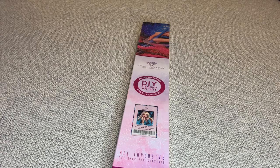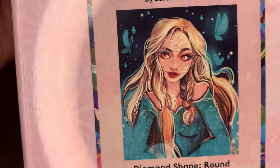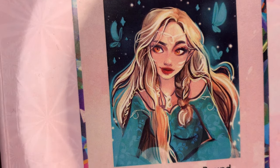Hey you guys, welcome back to my channel Nurse Rachel and Crafts. I'm bringing you guys another new release from Diamond Art Club. This is called Alice — isn't she gorgeous? She's by the artist Sarah Mustafa.